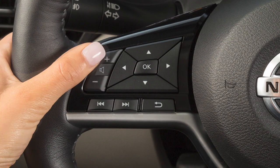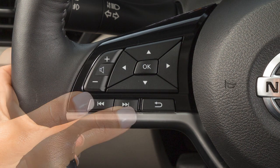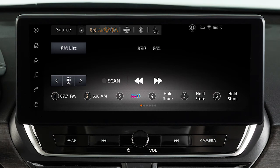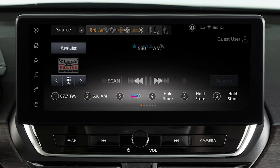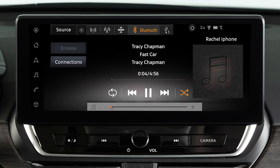Use these switches to adjust the volume up or down. Pushing and quickly releasing these tuning switches seeks the next or previous preset station when in AM, FM, or SiriusXM radio mode, or the next or previous track when in the USB or Bluetooth audio modes.